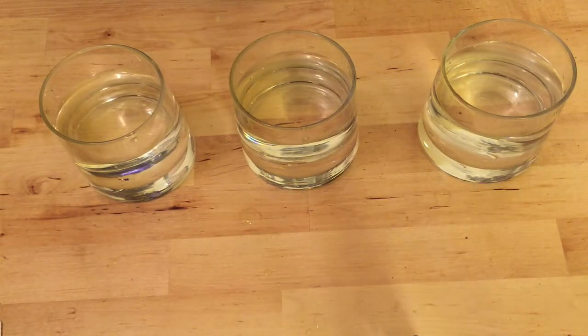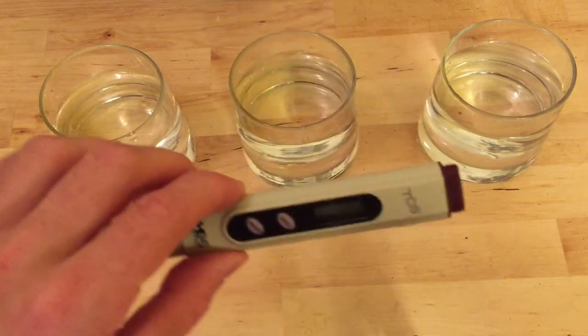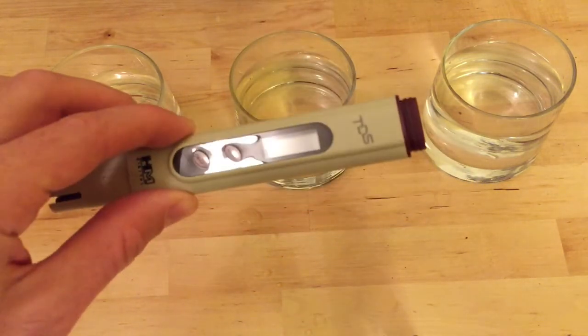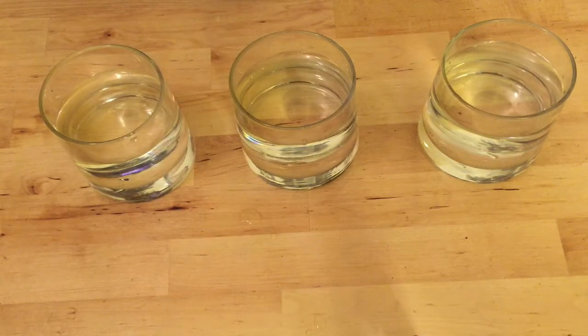Under 100 is also acceptable, but under 50 would be ideal. This TDS reader is about 20 bucks on Amazon, and you definitely want to know your water before you start brewing coffee. If you're using hard water, you're going to get pretty subpar results. You want to make sure your water is as pure as possible.